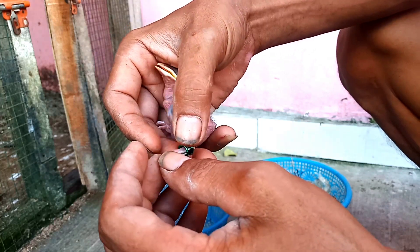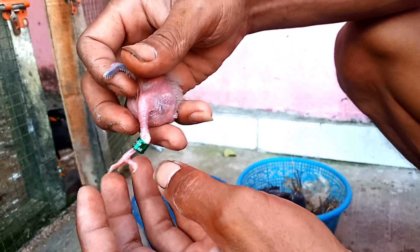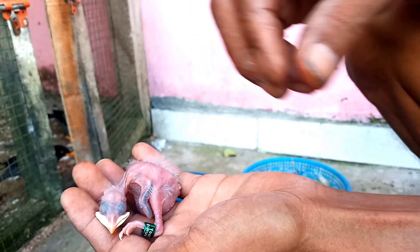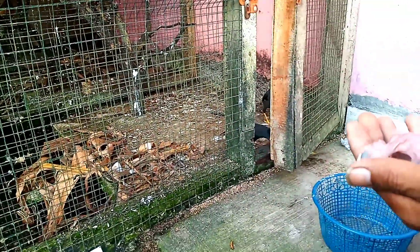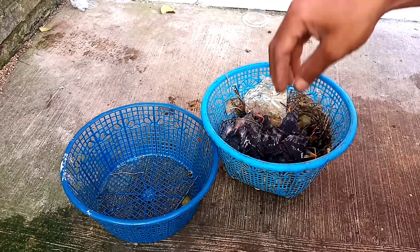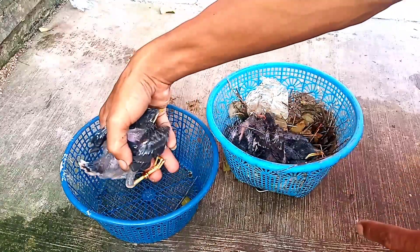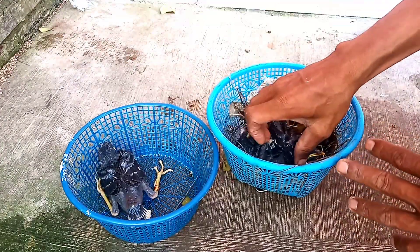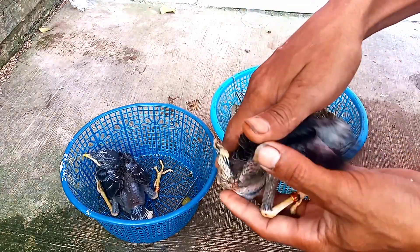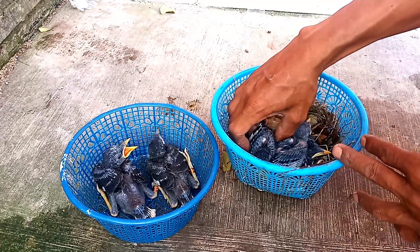Ini sudah bisa dipelihara sebenarnya, cuman masih kecil. Ini hanya anak satu saja, kita pakaikan cincin. Karena kalau kita ambil, nanti indukannya akan bersarang lagi dan bertelur lagi. Kita biarkan saja, kita ambil setelah berbulu tatah atau berumur sekitar 10 hari agar kita mudah untuk mengasih makan dan cocok untuk dikasih makan yang namanya fur.